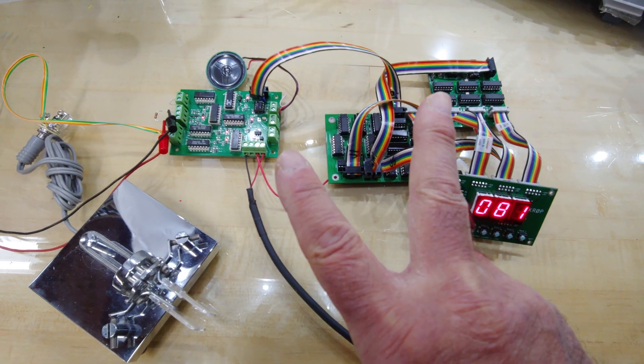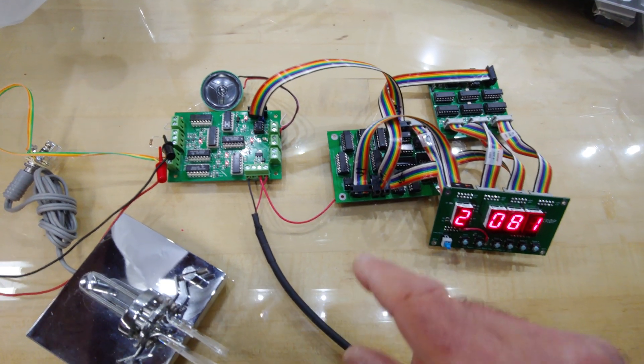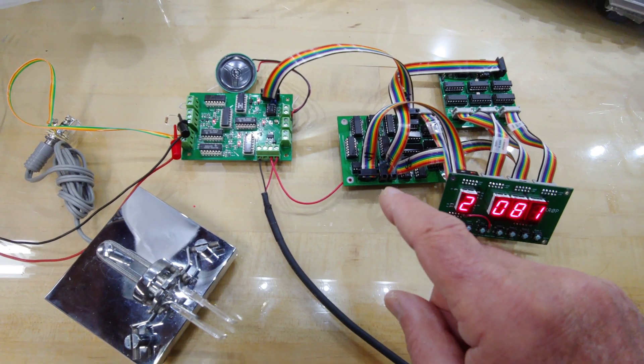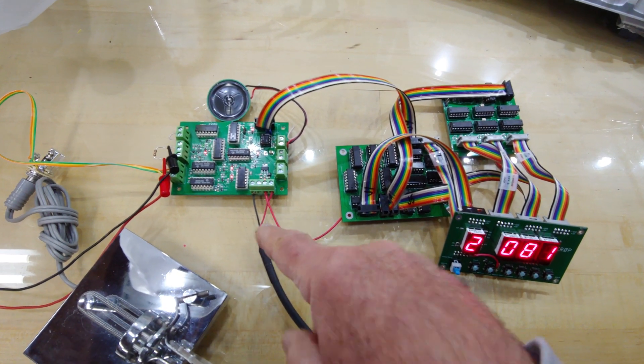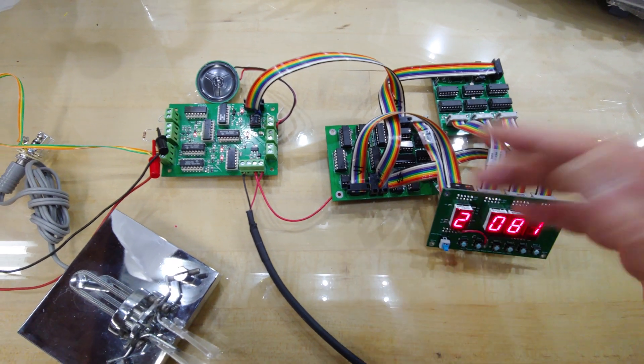Then, about two years later — in August of 1975 — he released the memory portion of the keyer. This is called the AccuKeyer, and this is called the AccuMemory addition to the AccuKeyer — the AccuMemory Keyer.